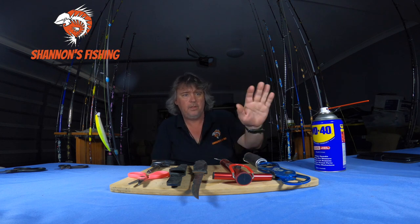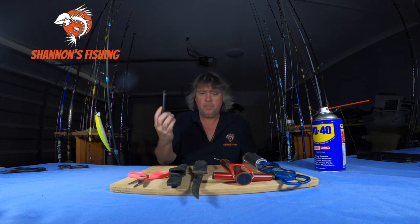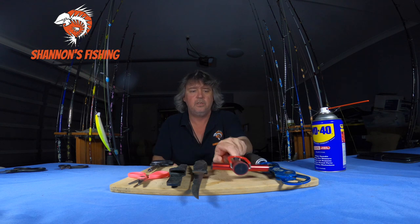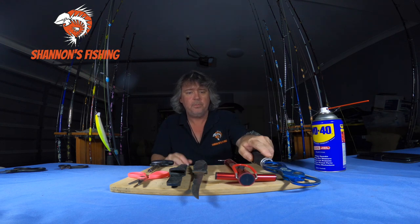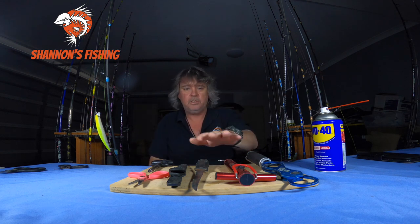I do not spray it with anything. Even though there is a can of WD-40, that is not for reels at all. All my gear — rods, reels, lures, and all the odds and ends like de-hookers and scales — all get washed with fresh water. The only thing I give WD-40 to is tools.